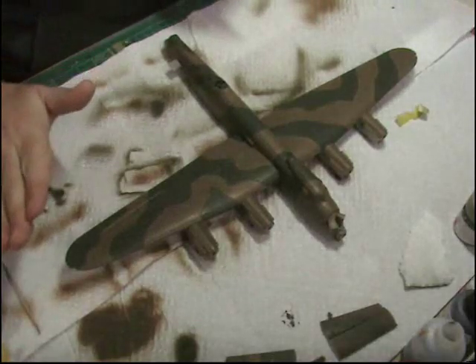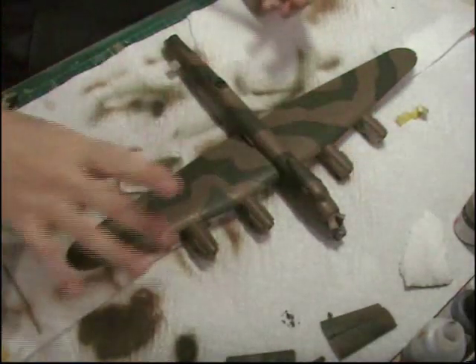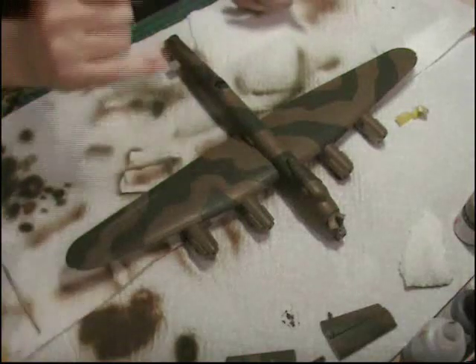Next it's going to have the mask up all down the sides. We're going to take the wings off, mask it all up and then we'll paint the black.